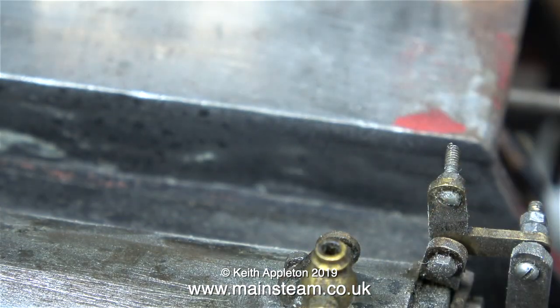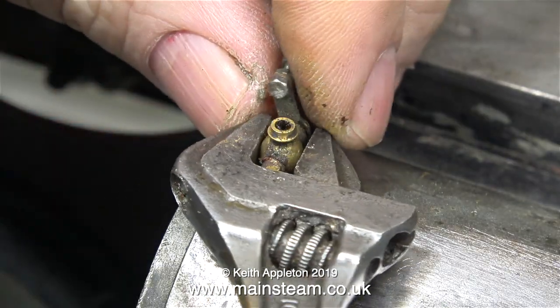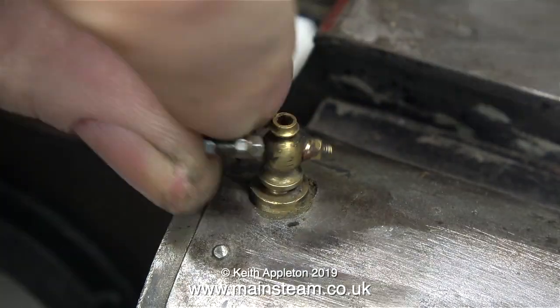In no time at all, the linkage has been removed. I've put the nuts back on the end of these bolts because they're actually sharp where they've been cut off. And now, using my trusty, reliable Barco spanner, I'm removing the drain cocks.